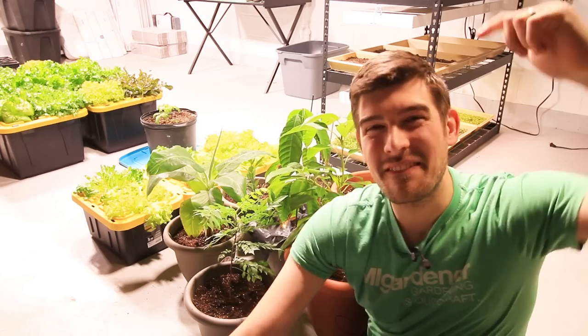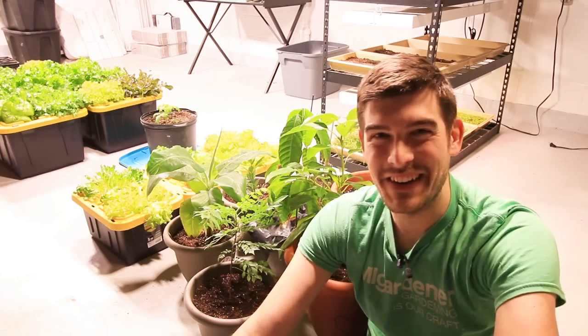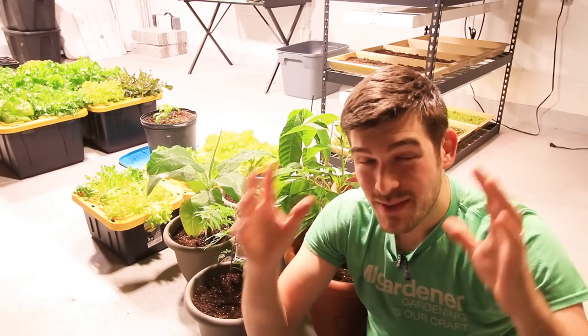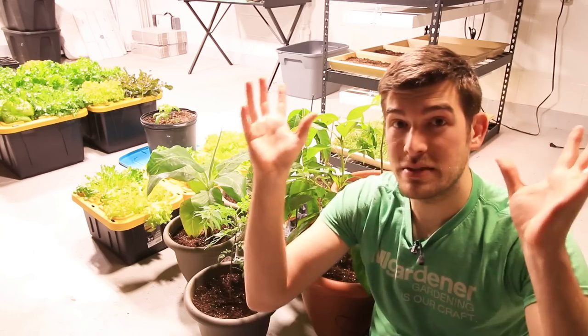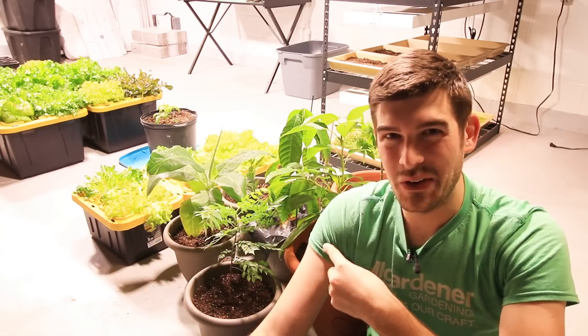What is going on everyone? Welcome to another very exciting episode right here on the MI Gardener channel. I am so excited about today's episode and I've been looking forward to it for quite some time now, but I needed to get this grow room set up before I could do it, and that is some more complete growing guides.